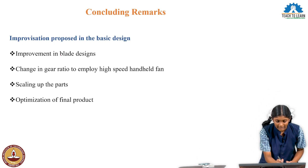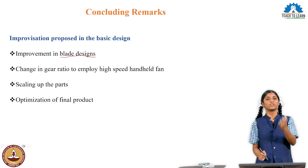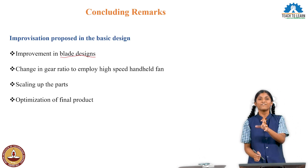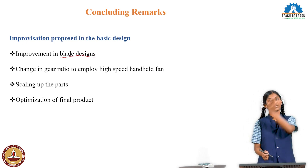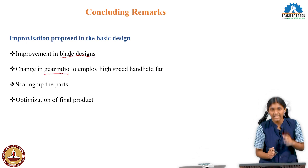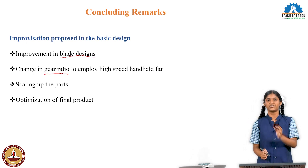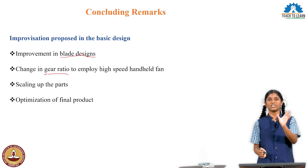The first improvement is blade design. We can improve the fan blades to enhance airflow. Then, the gear ratio. The fan blades actually rotate based on the gears. If we increase the gear ratio, we can increase the speed of rotation and improve the airflow.